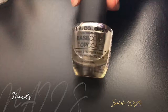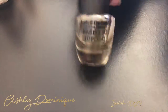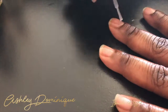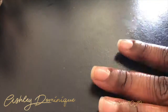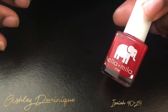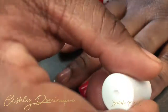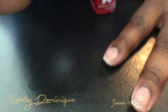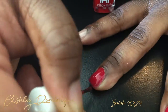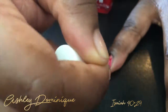First we're gonna start with nails, beginning with the LA Color base coat — y'all know I use this in almost every video. I'm just gonna base my nails, then polish them with the Ella Mila color. I love this color! All my Ella Mila nail polishes dry super quickly, look good, and last for a very long time.